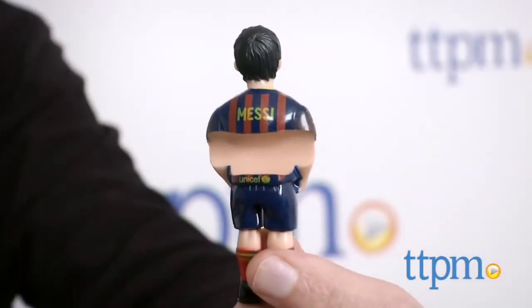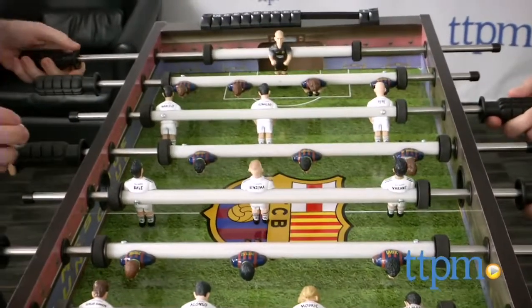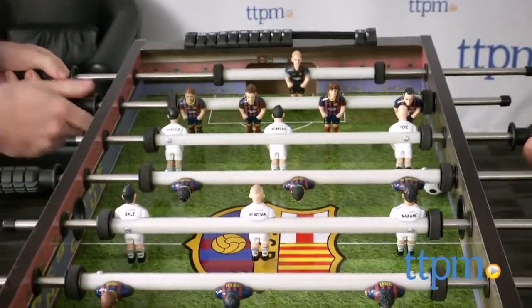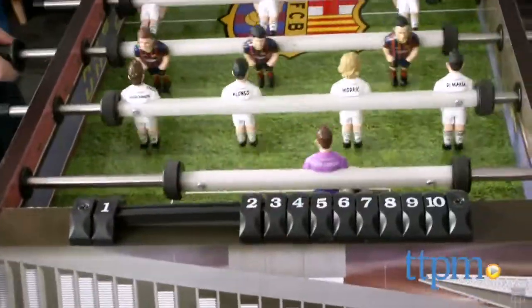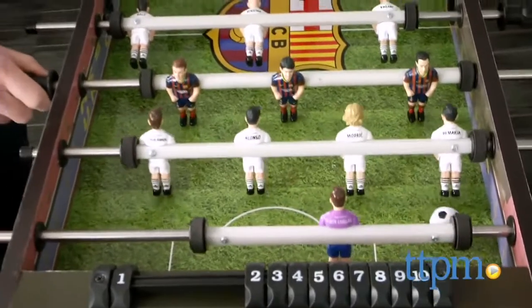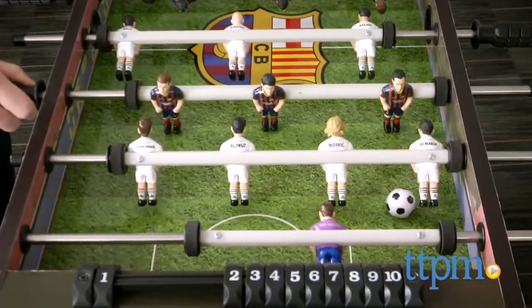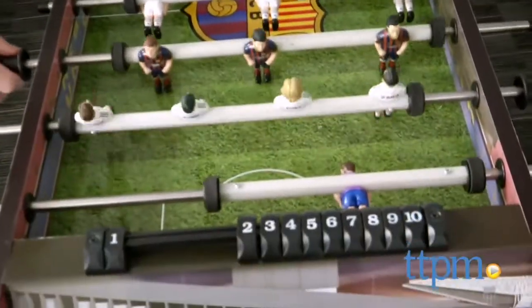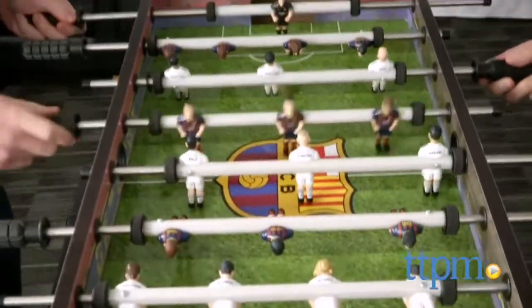It doesn't look like a typical foosball table. On a typical foosball table, you have one goalie on each side, plus two defenders and an offense of three men. This is different — it's set up like a European football or American soccer team. You're going to have four defenders, three midfielders, and three strikers, so it does have the feel of playing real soccer. I would call this a blend between soccer and foosball.